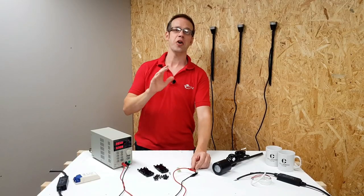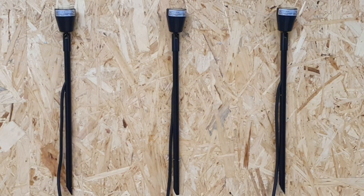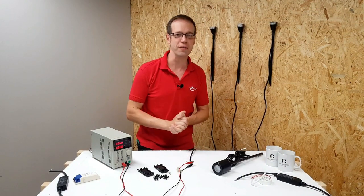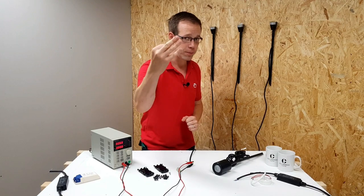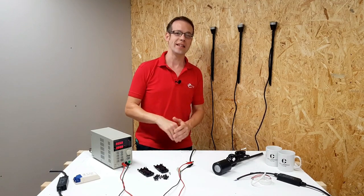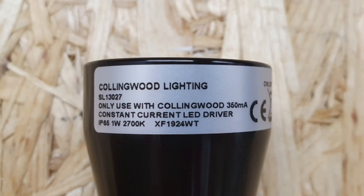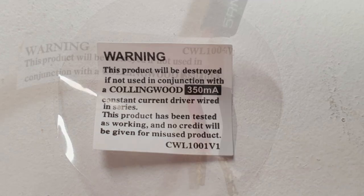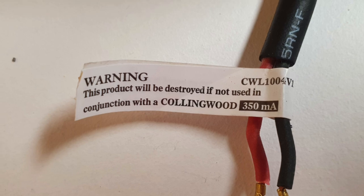Now, if you get a set of lights that needs a constant current supply, like these spike lights from Collingwood, decent manufacturers try hard to help you not destroy your new fittings. Collingwood have put warnings on the fittings in three different places that this must be connected to a constant current driver — one on the head of the fitting, one on a removable label, and one on the leads as a last-ditch effort to stop you connecting them up wrong and destroying them.